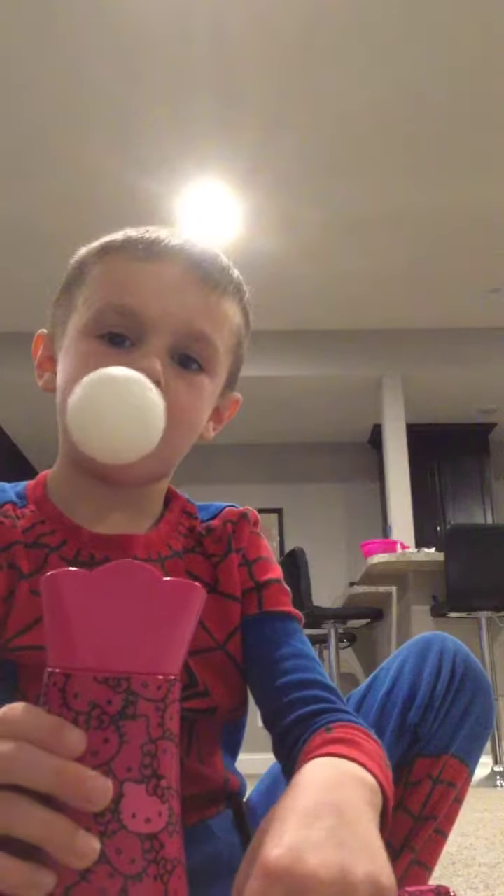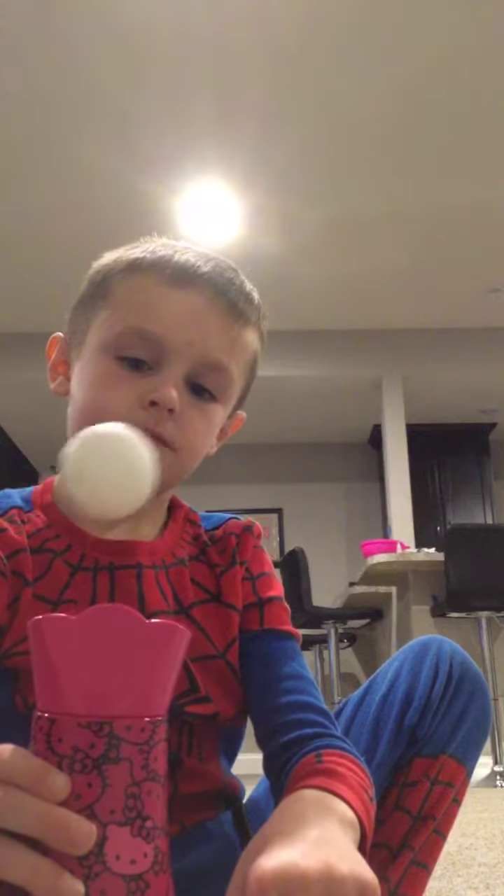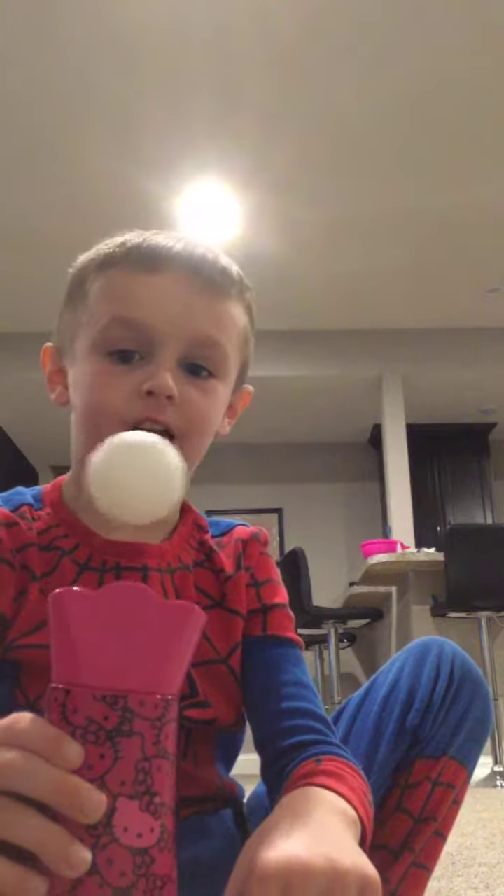Do you like it? It's so satisfying, right?